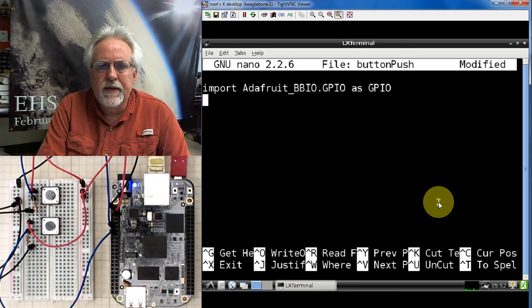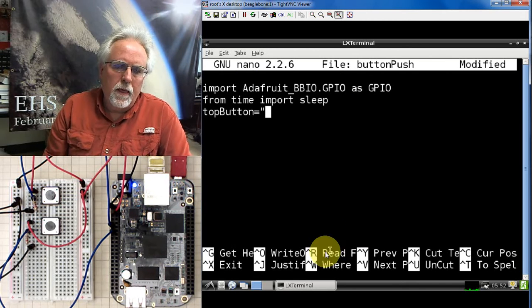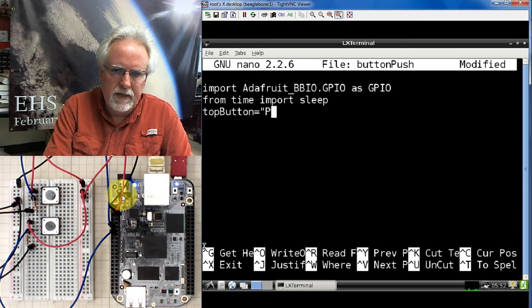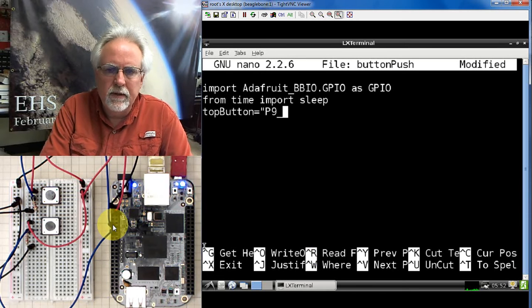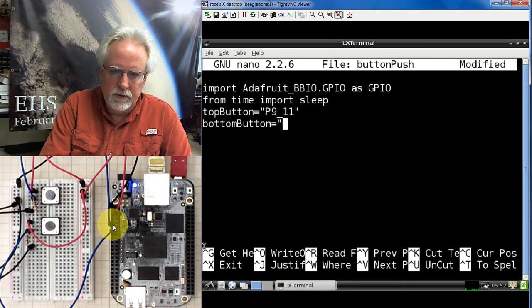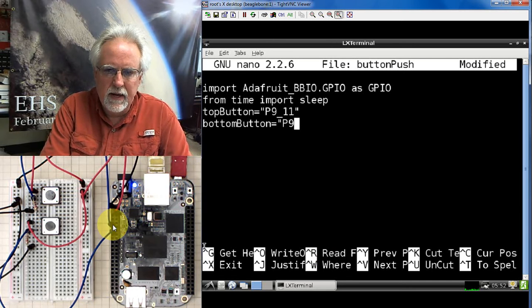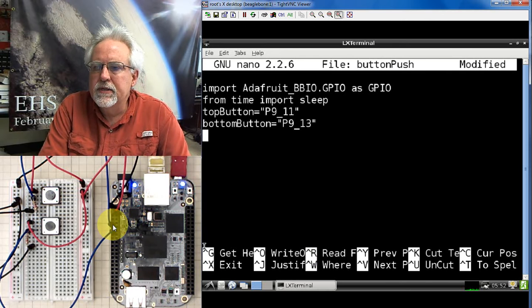We're also going to want to put some delays in here, so we're going to add: from time import sleep. We'll set our buttons up: top_button is equal to 'P9_11' — we're on header P9, pin 11. Our bottom_button is equal to 'P9_13' — still on header P9, this time pin 13.